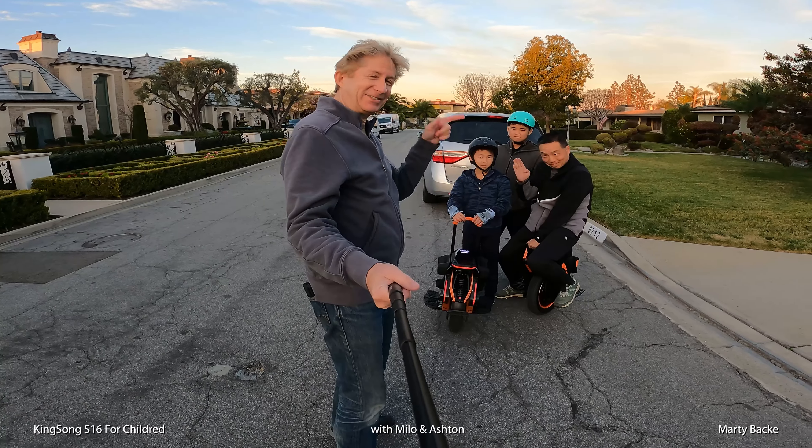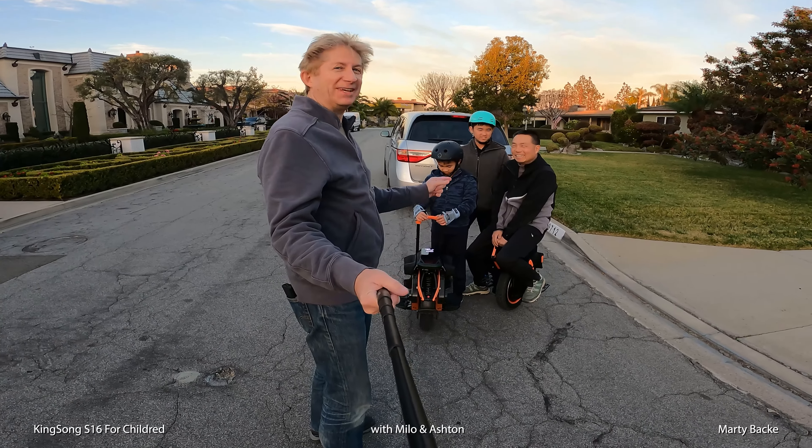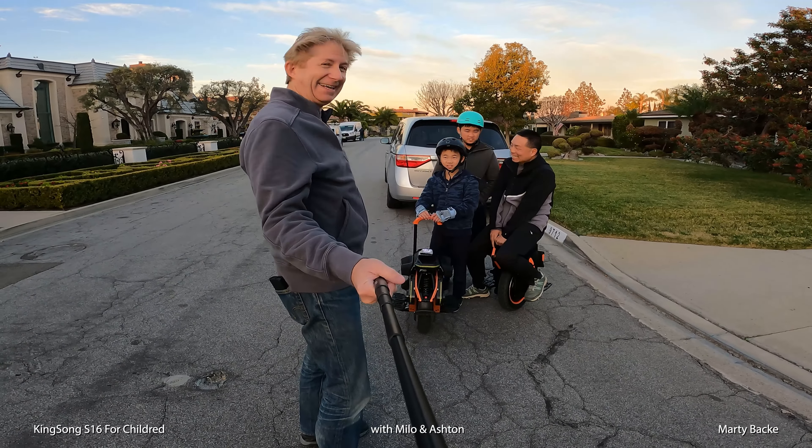Hey guys, I'm here with a family who's looking for a new wheel. This is Justin, he's a local rider — we do a lot of rides together. Semi-retired, or should I say semi-retired? He wants to be retired but I'm not sure his wife agrees. This is Milo, soon to be 10 in a few days, and Ashton. Justin is thinking about buying the S16 — he thinks this might be the perfect wheel.